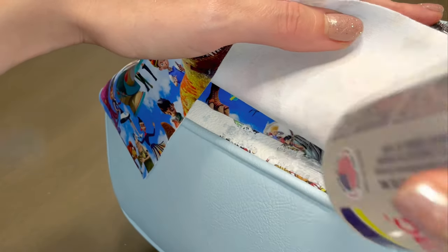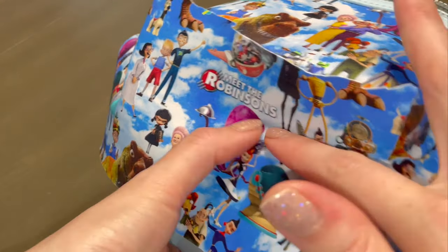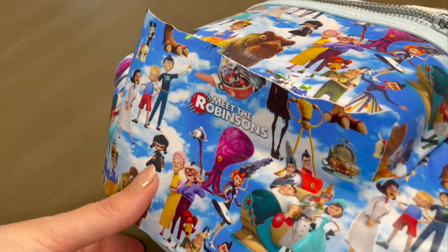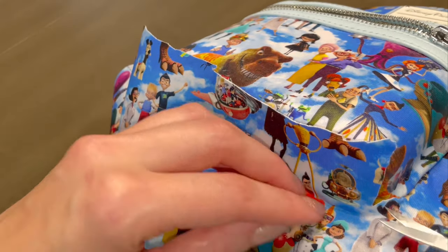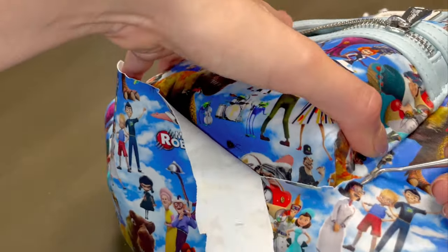We finally made it to the bottom! Because this section is so small, I'm actually going to start out with gluing the fabric down first, that way it stays put. I'll go back and trim off the excess, then do my indent, trim more, and then start tucking.